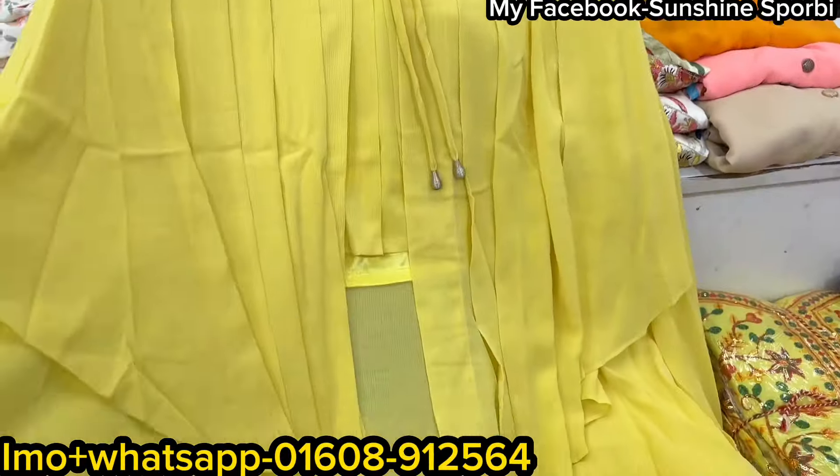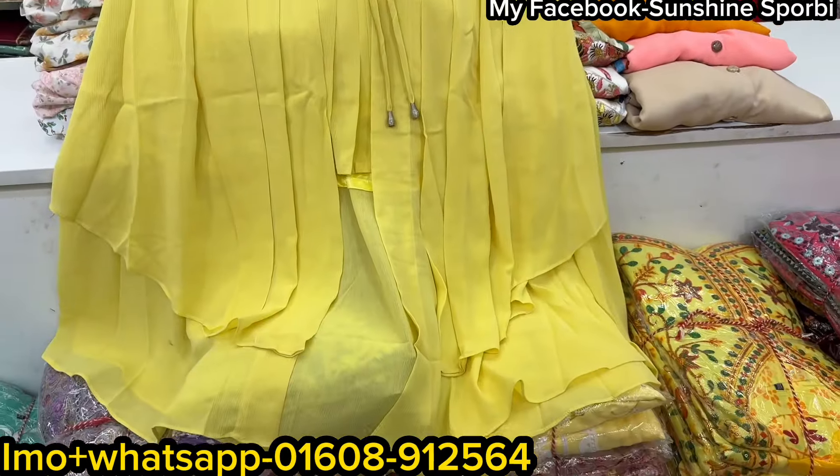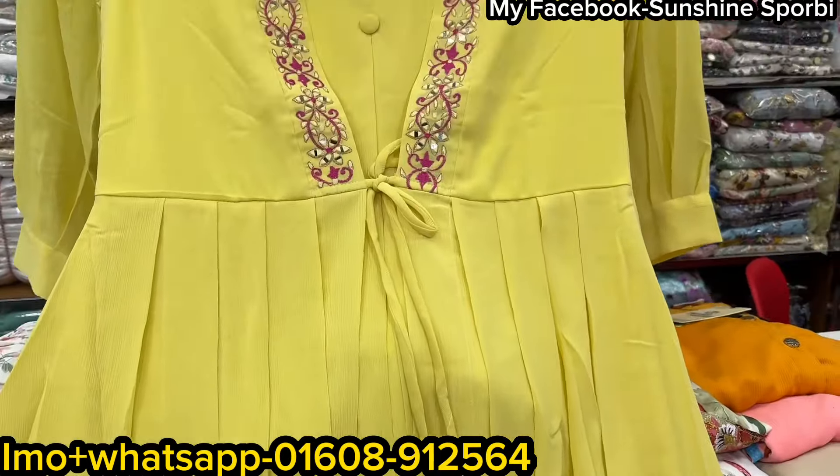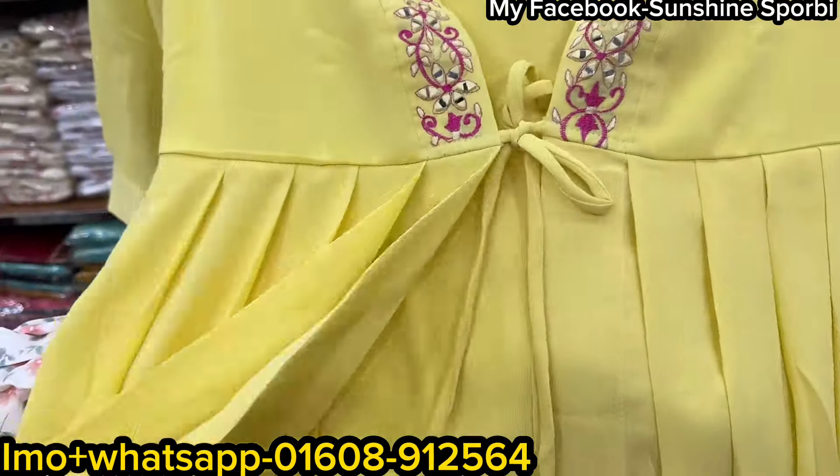You can see that the quality is high quality, and it's a very good one. You can see how many patterns are in the same way.